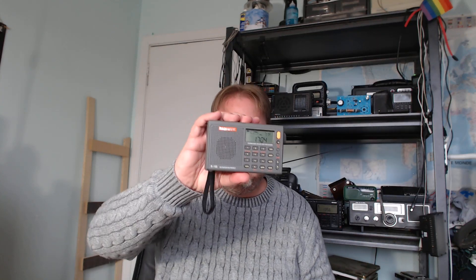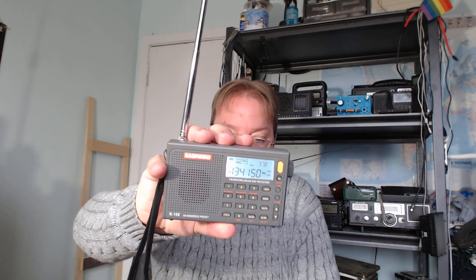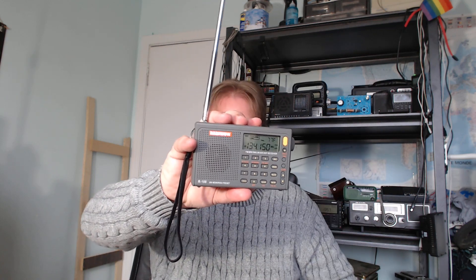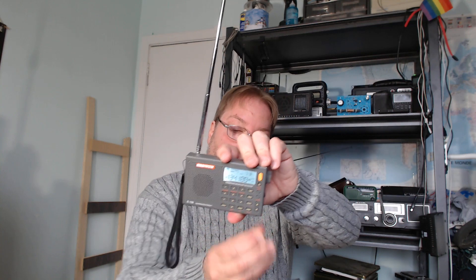Hey everybody, welcome to the VHF UHF channel. You might be thinking, yeah, but you've got a shortwave radio in your hand — what does it do on the VHF UHF channel? I wanted to talk about the Radio Wow R108 receiver's capability of actually getting the air band. This receiver is one of the shortwave receivers and you can see it's tuned to 134.150 right now, and it can actually receive the air band.